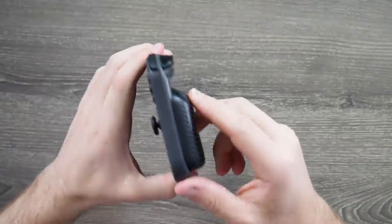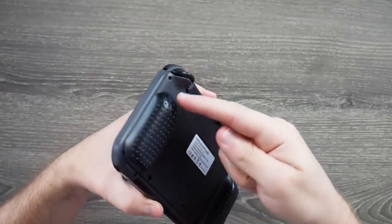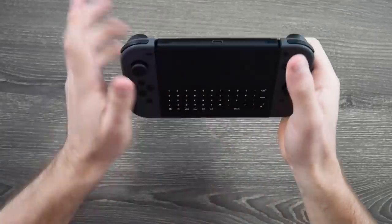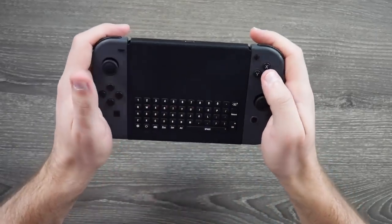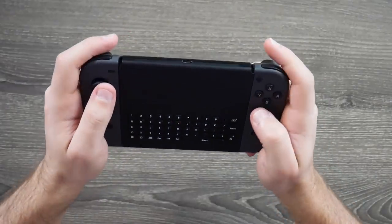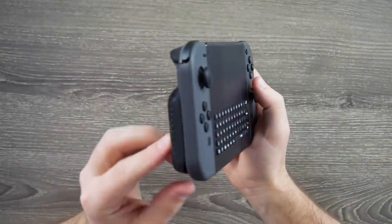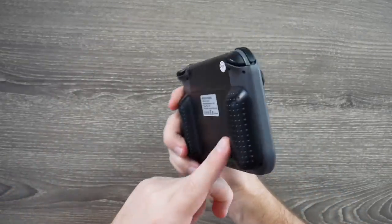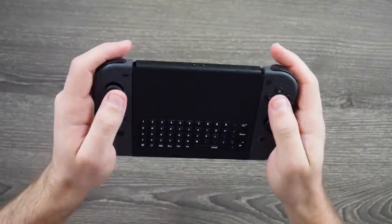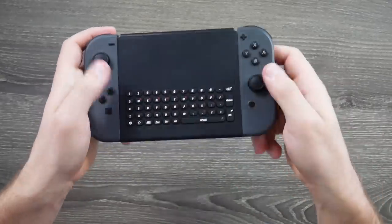On the back there are grips — hollow plastic — but once the Joy-Con is on it feels pretty good. It's actually a good spot to put your hand and grip the Joy-Con. Some people might like this just for the grip. This is going to sound funny, but I like this more than the Nintendo grip, because I actually like these grips a little more — they have these little divots. It's actually not bad; I'm a little surprised. I can see why a lot of people were talking about this one.